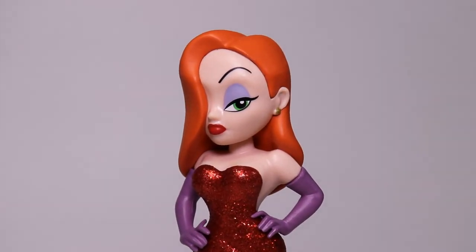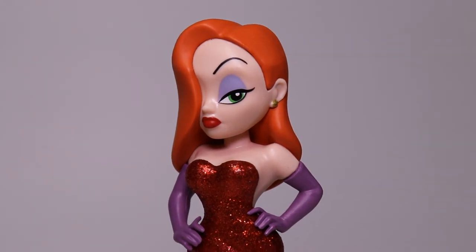There isn't much to say about Jessica except she's just a fantastic figure. If you're a fan of the movie Who Framed Roger Rabbit, pick this up absolutely — if you can find this thing, pick it up, you will not be disappointed. Make sure you hit that subscribe button to see more reviews here on It's Figures.